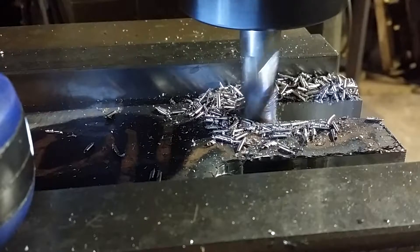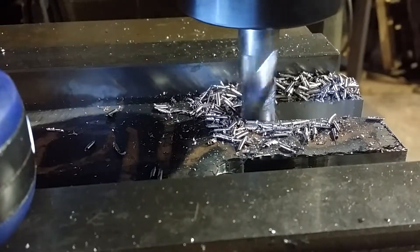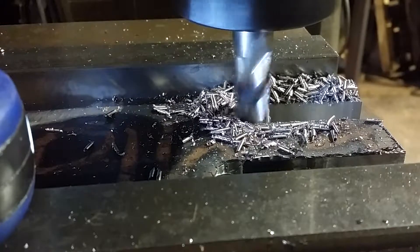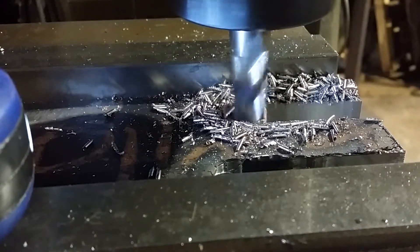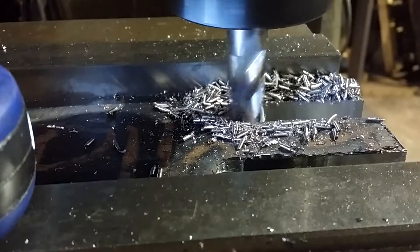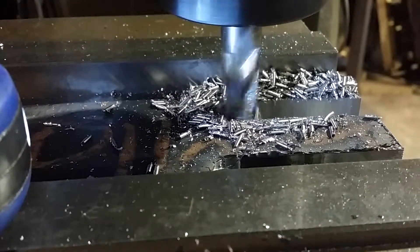I've got everything working except for the high-speed traverse. I've got power going in both directions, but I really need to clean the relay — it still needs to get replaced eventually. It's working though; I'm actually making something. We'll see how it goes.